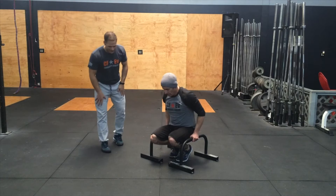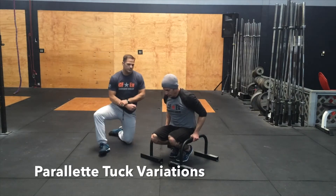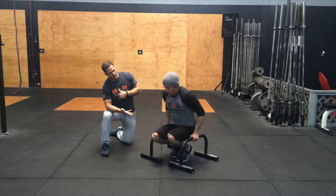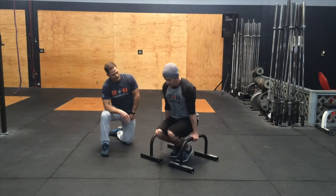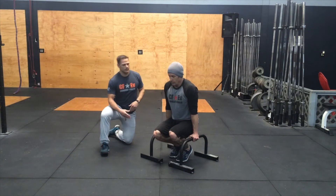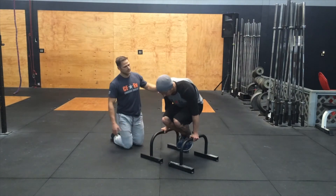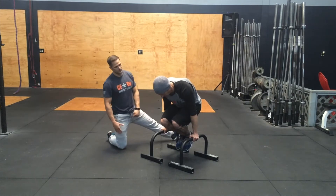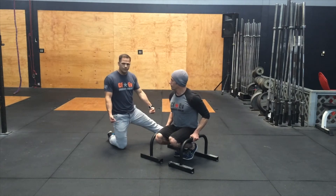We're going to talk about some tuck work you'll be seeing. A couple of scaling options for this tuck work today: first, setting up the parallettes so they're stacked underneath your shoulders and your wrists are in line. From that position, John's going to go ahead and tuck his knees to his chest and let his chest come forward slightly, engaging a little bit more of his shoulders and chest back area. That's going to be your first scaling option.